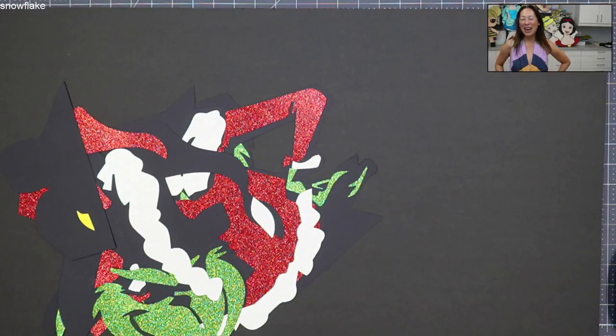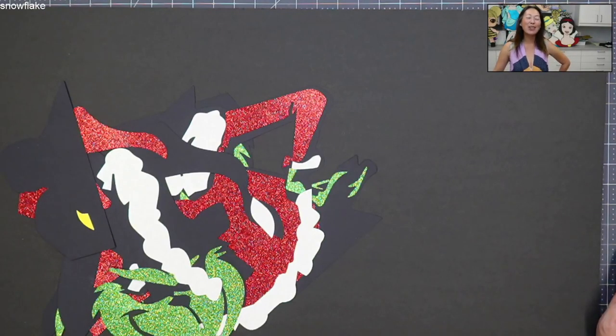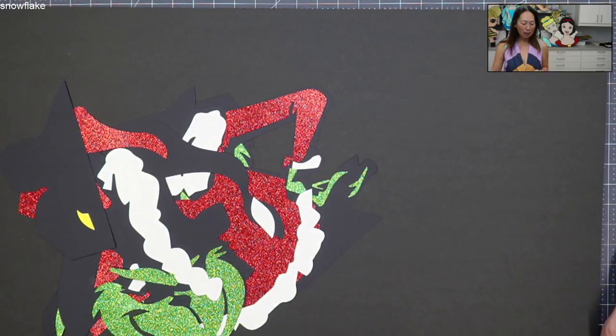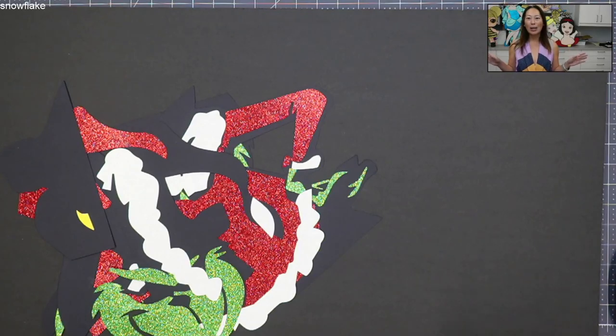Hi, it's Anne from The Useless Crafter. We are starting our Christmas decoration week, maybe month. We're going to do the Grinch today. If you followed along for the Design Space tutorial, it is one of the easier off-the-mat characters and it's going to look amazing. So if you feel like you want to start one, this is the one to do.